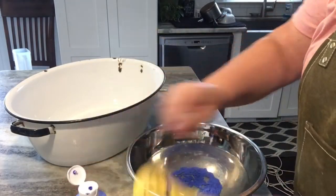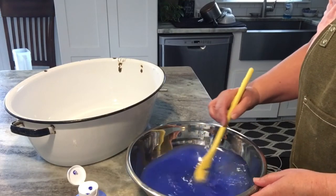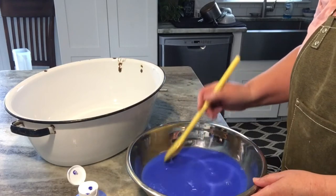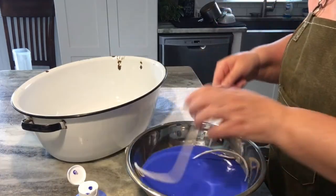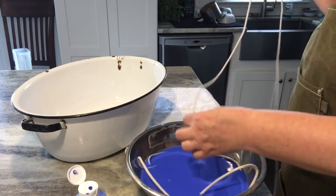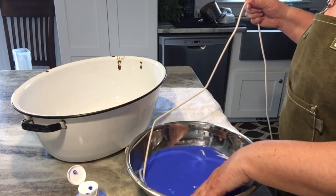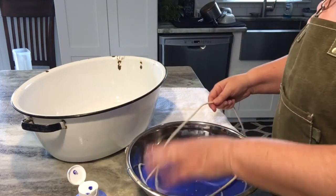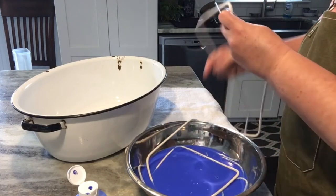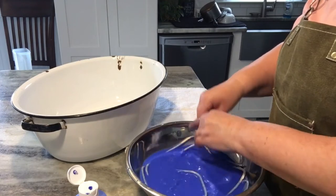I took some acrylic paint and put it in water. You just want a loose, water-based paint to dye your clothesline rope. I started feeding the clothesline rope into the darkest color first, just letting it sit down in there and soak up that pretty blue color. I moved 25 feet into that bowl and let it set for a few minutes.